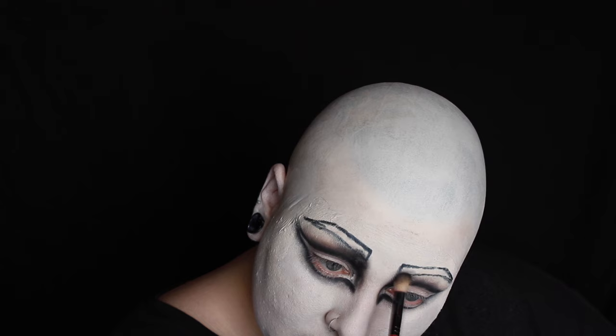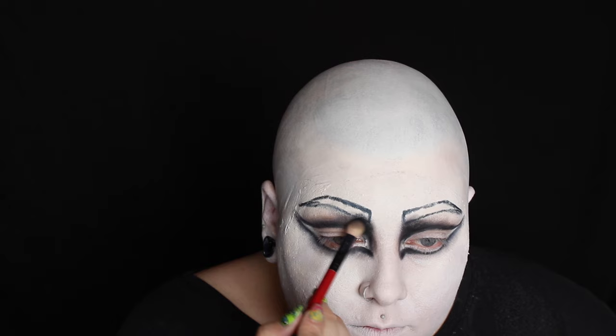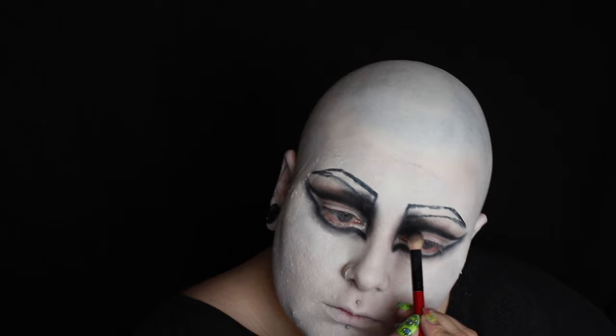I'm repeating that process underneath the eye as well. I'm then going back to my blending brush and buffing out the black shadow underneath the eye and in the corner of my eye. Although I'm only using black eyeshadow for this part, I'm taking my time with it because I want to make sure that the blending is smooth. Because of the shape of the eye, it could easily look too heavy and not blended out, but I want it to look nice and smooth and still create the shape that I'm aiming for.